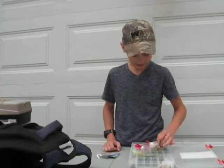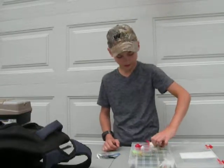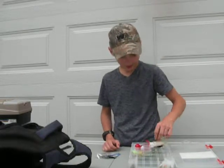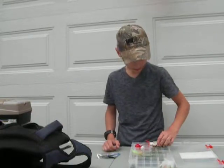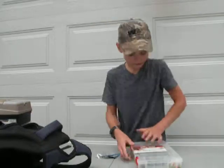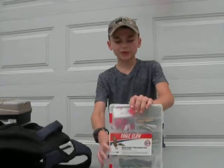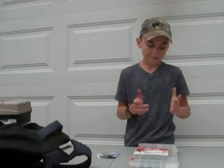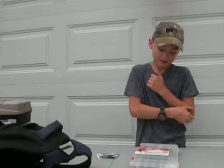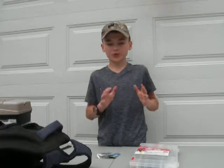I usually use live bait fish. I bought this tackle box on Amazon for about $9 but I've added a lot more to it. It was originally a 98-piece pack but I added a whole ton more stuff.